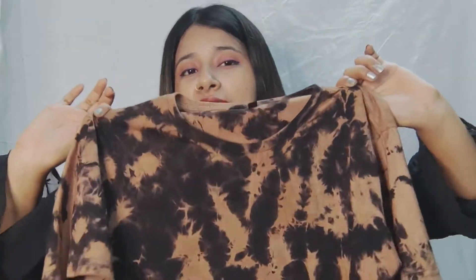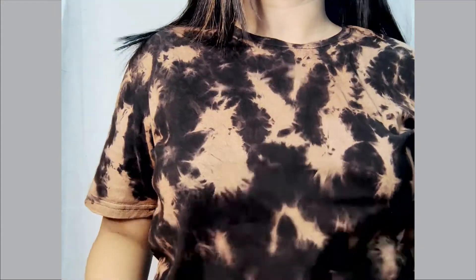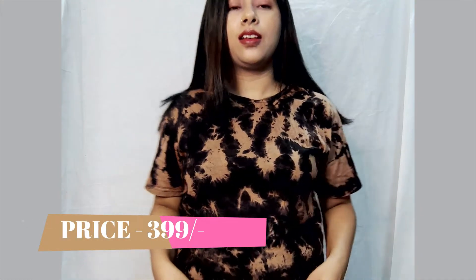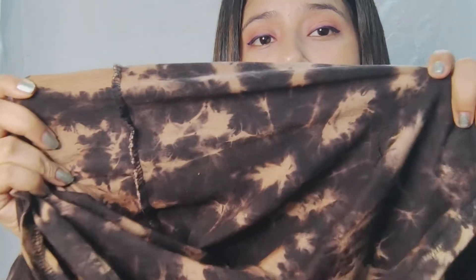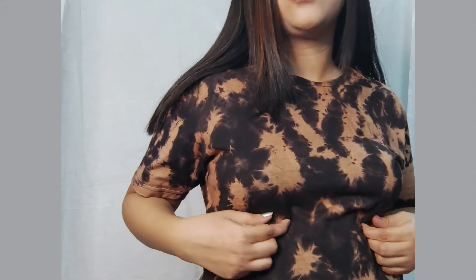I really like this t-shirt a lot. I didn't believe that the quality is going to be so good. Even the price was okay. I have been wearing this one or two times. This is size S and quality is good. This is not at all see-through. The fabric is good as you can see. I really like this t-shirt — tie-dye print and a good loose t-shirt.